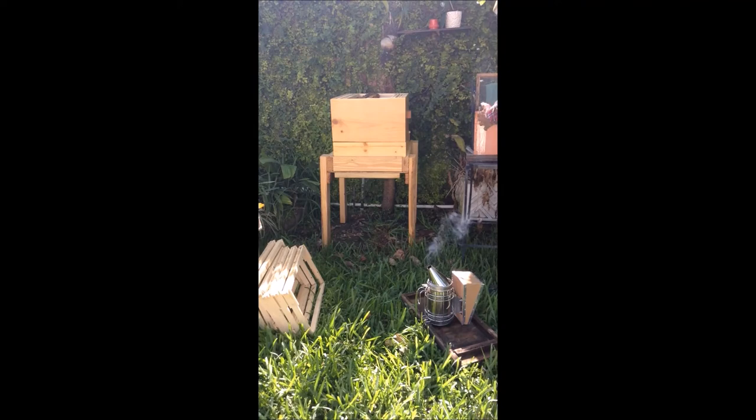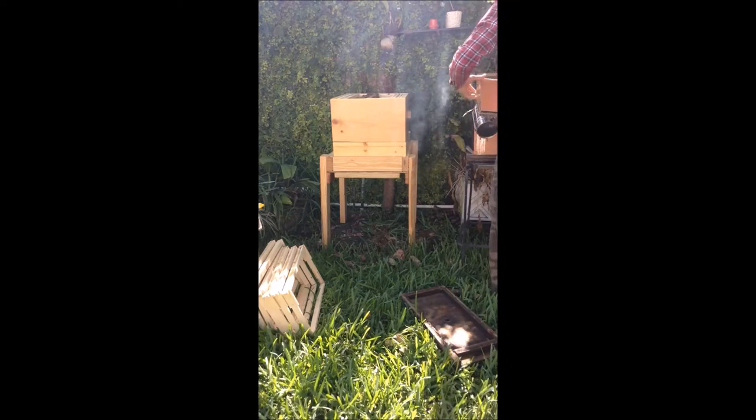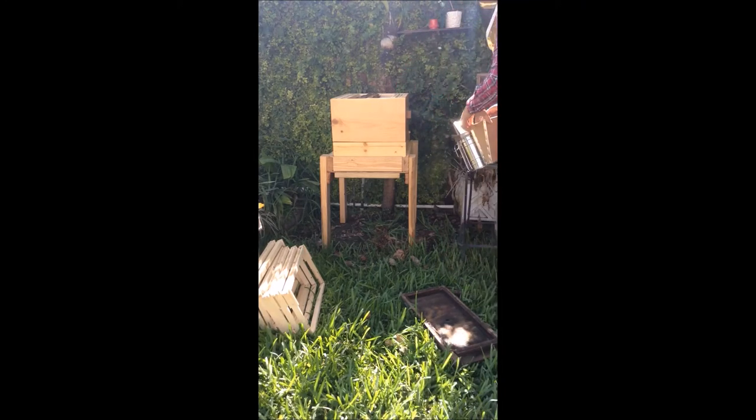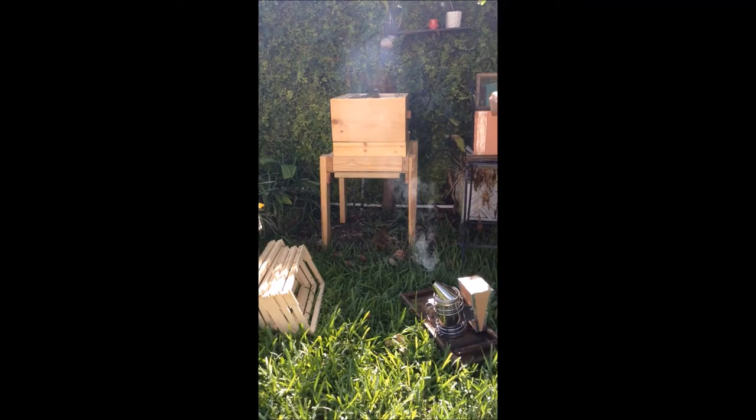That's not good — the length here is a little bit shorter, so when I put the frames in they try to sink in, but I was able to balance it. I don't even want to look for the queen; I just want to get them out of here as soon as possible and get them over there.